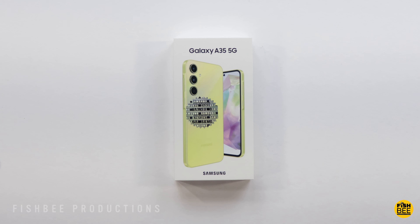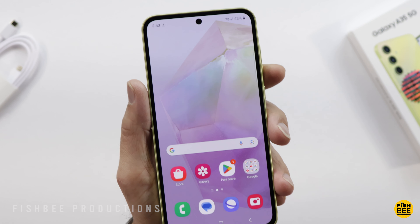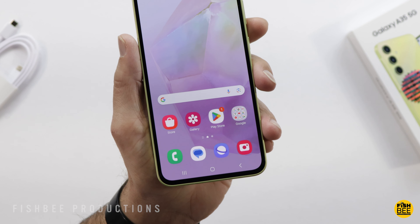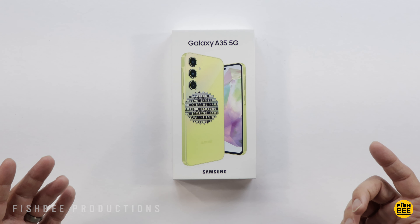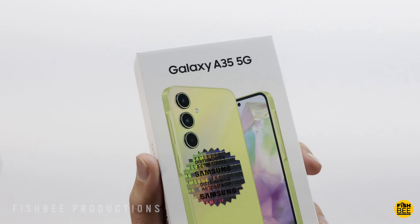Today we're checking out the new Galaxy A35 5G. Some of the specs: you've got a 6.6-inch Super AMOLED display, 1080 by 2340 resolution, up to 120Hz refresh rate, and Gorilla Glass Victus Plus. The one I have here is 8GB of RAM, 128GB of storage — I believe there's also a 256GB version. It comes with an Exynos 1380 processor, you can expand the storage with a microSD card, it's IP67 dust and water resistant, and it has a 5000mAh battery.